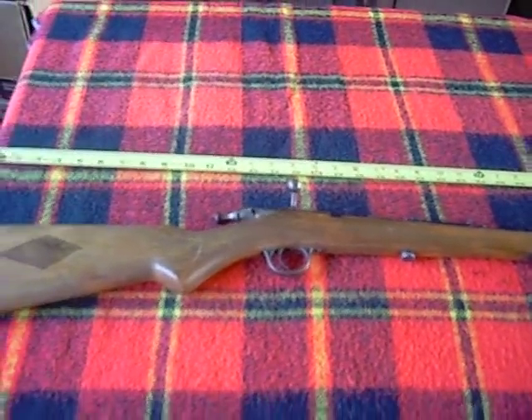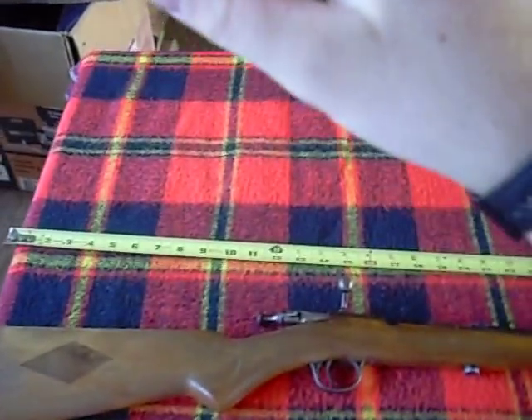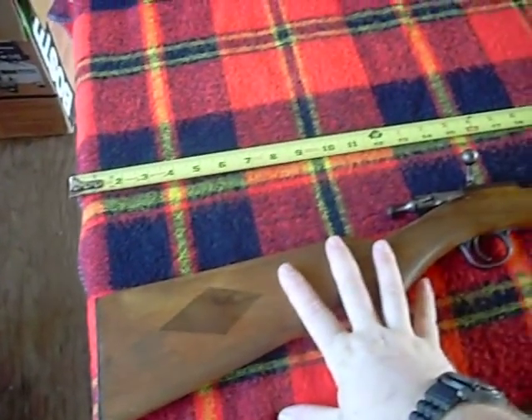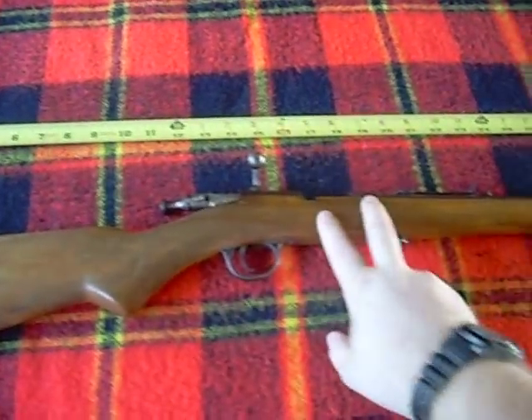What's up guys, Gun Truckers back with another review from the grandfather's house. There's nothing fancy — he always said you've got to have a good .22. Well, this is my grandfather's .22 that was handed down from his grandfather.